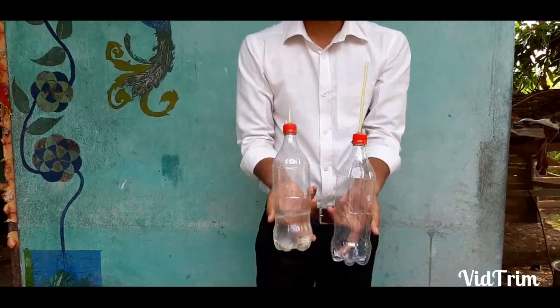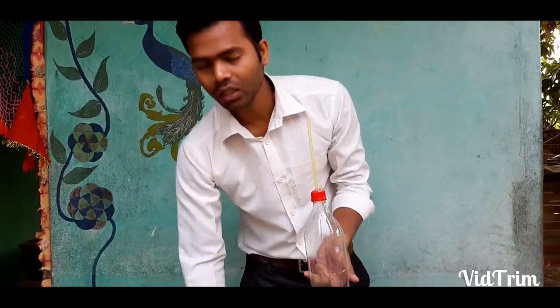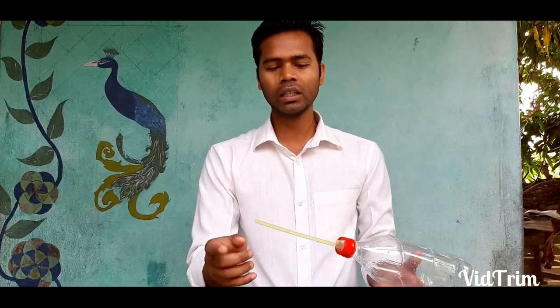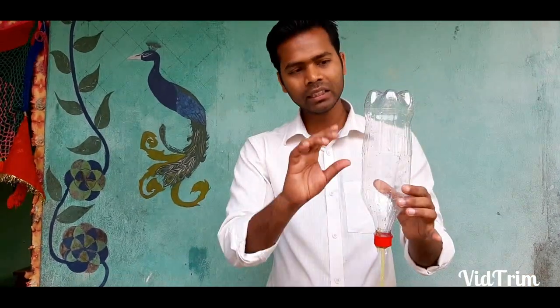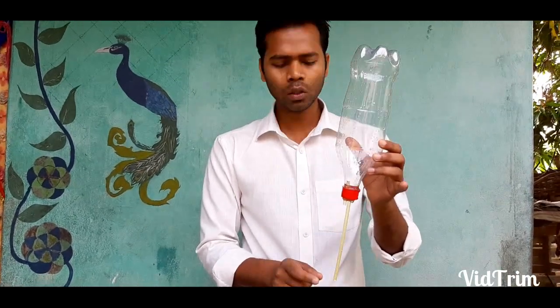We have seen that among these two bottles, the bottle with the long straw became empty first. This is because liquid pressure increases with increase in height. As we can see, the length of the straw in this bottle is long, which increases the height of the liquid column.